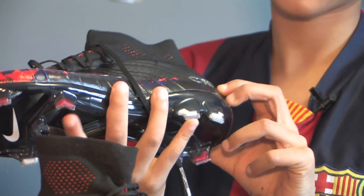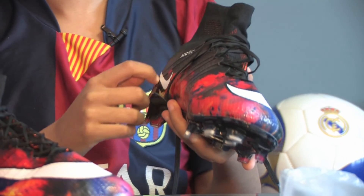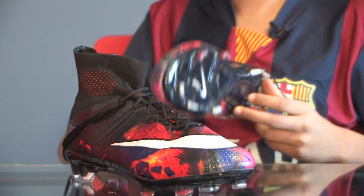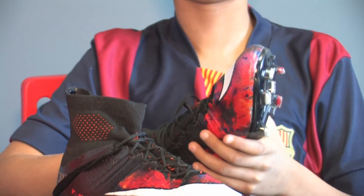Compared to my other CR7 shoes, these shoes have the CR7 written on the outside — written small — and on my other ones it's written big on the inside. The inside material is very good.